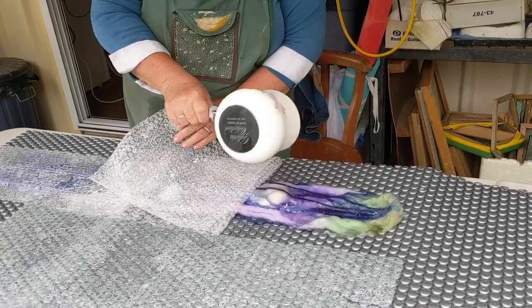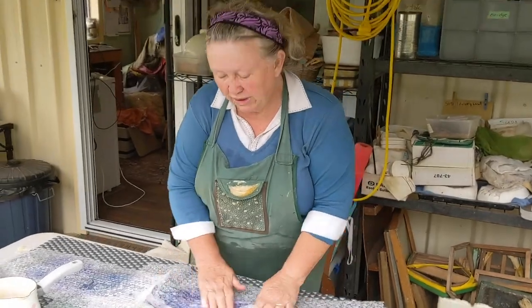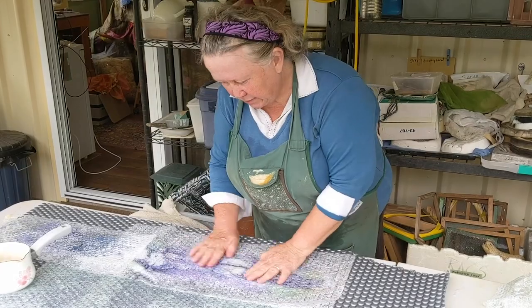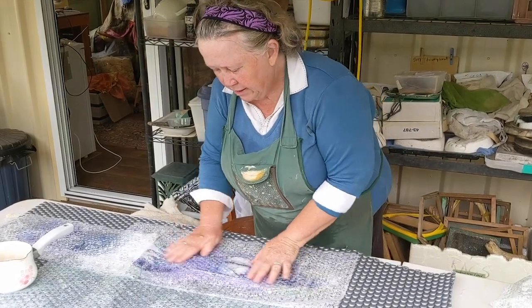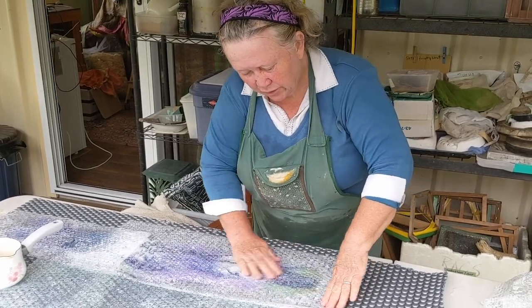A thick area like the moon is going to take a bit more water and more rubbing too. If you want some parts thicker or more sculpted, be aware they'll need more bubbles, more heat, and more time.